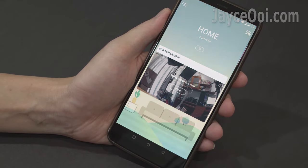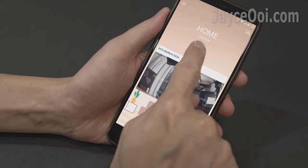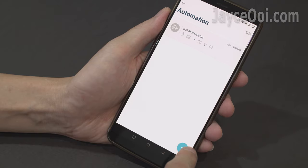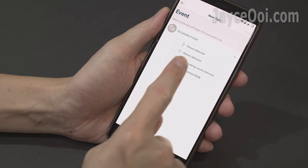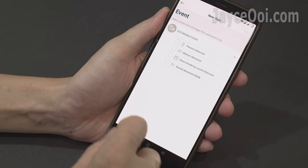Turn on privacy mode when you are at home, and turn back on the alarm and monitoring when you are away with the click of a button. There are several event rules that can be set — for example, person detected, motion detected, glass breaking sound detected, and sound detected. Just set the ones that you need.